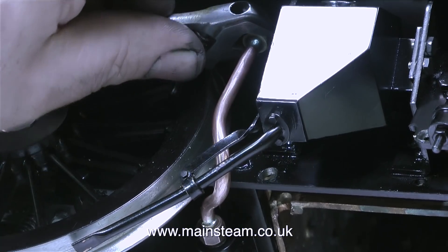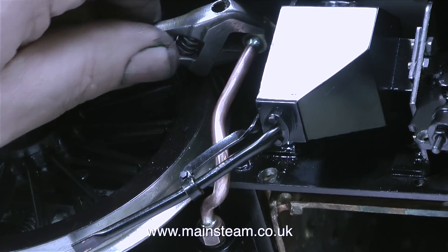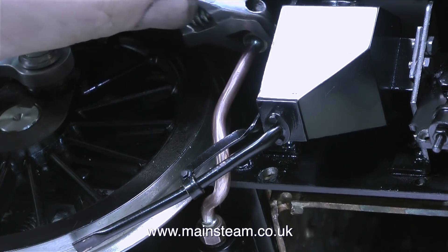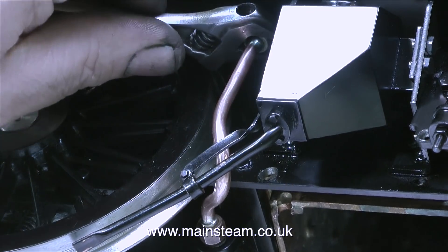I'm not using the horrible thin-walled copper pipe that was originally fitted to this engine — I'm using some thicker copper brake piping. According to one viewer, copper brake pipe like this is not available in the USA.